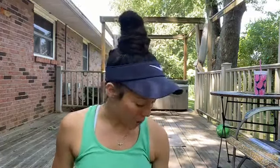Hello, hello. Welcome to Core Crazy, our 15-minute ab class. I hope you're ready to work it out and crunch it out with me.